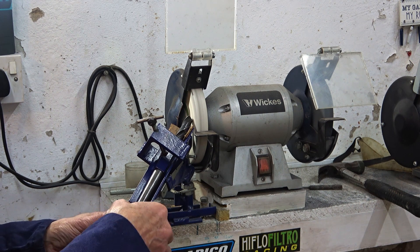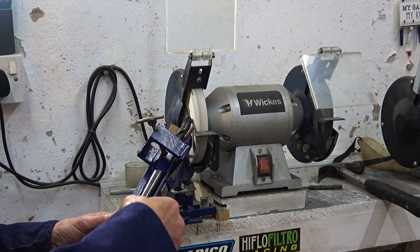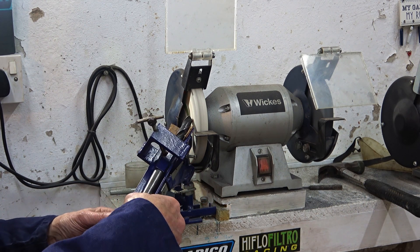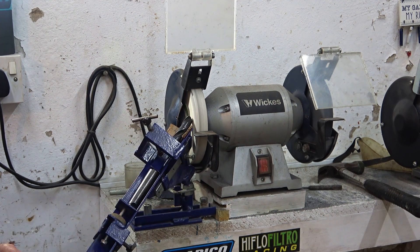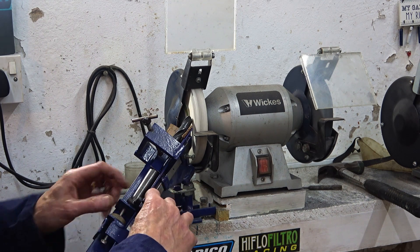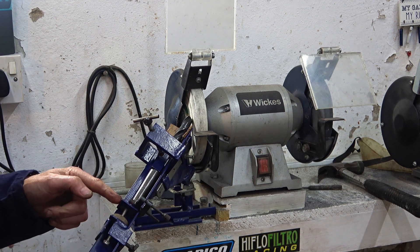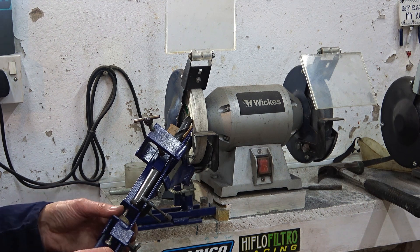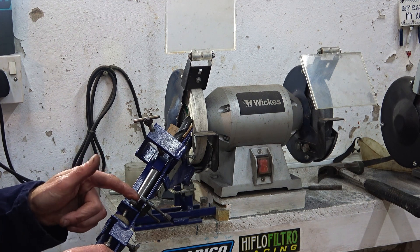I just keep going until this side is cleaned up, being a bit careful because obviously I'm using the side of the wheel, and I don't want to burn the drill either. When I've finished on one side and gone in as far as I need to go, I just put this little engineer's clamp on here, set it so that I know how far this plate has to come forward, which means I know how far forward the drill goes. I'll back this off, rotate the drill and do the other side. This clamp should ensure that I get both sides the same.